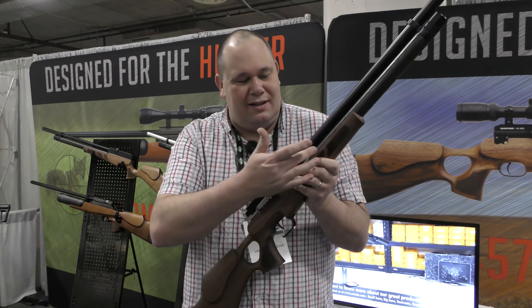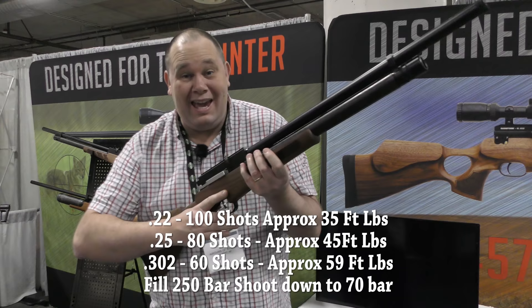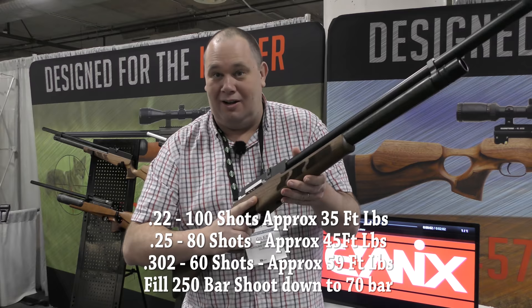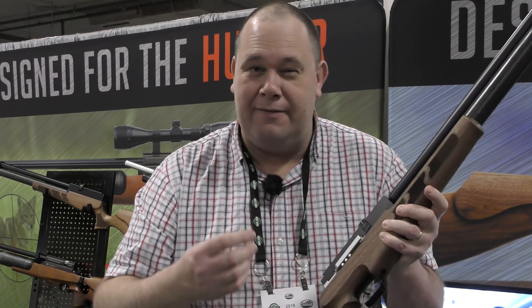From what it sounds like, the air is being used from the cylinder. Mr. Lee says he's fired thousands and thousands of shots through this and it works faultlessly every time. So that is very, very exciting. You've also got a lovely carbon cylinder on there, and it really is quite light. There really isn't a lot to it, and it really is very, very pointable.